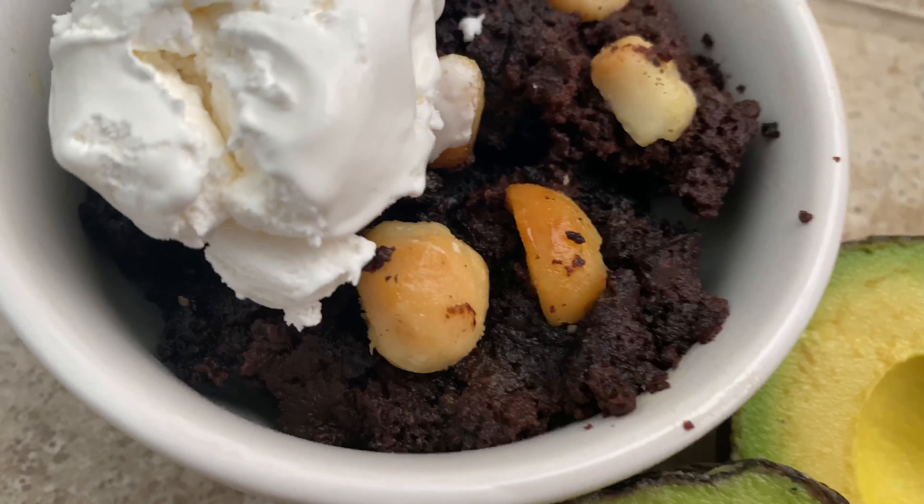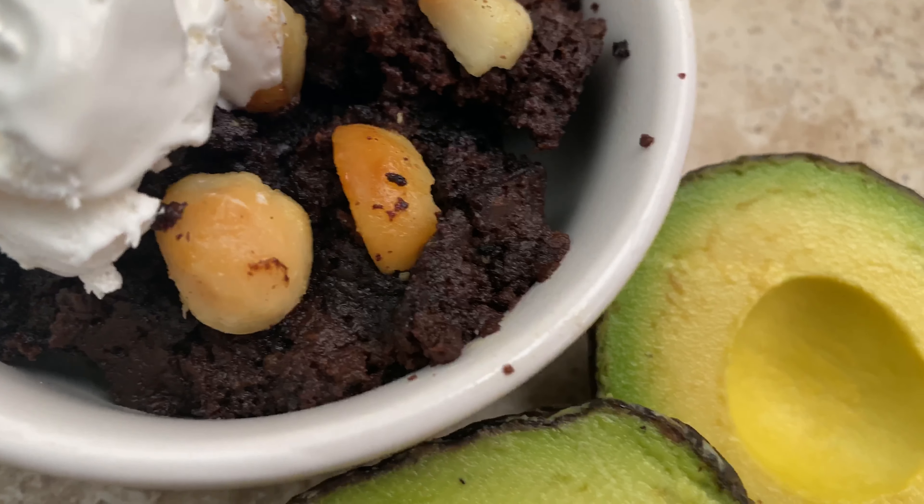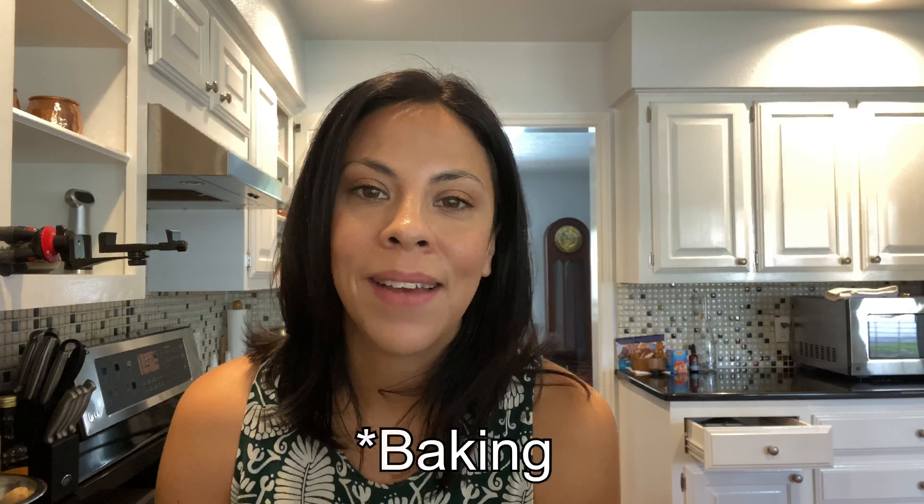In today's video I want to show you how to make some seriously delicious vegan keto chocolate brownies. I'm going to be using an ingredient that is, in my opinion, seriously underutilized in vegan keto cooking — it's so versatile, so delicious, a healthy fat, and only two grams of net carbs per brownie. Watch until the end because I'm going to show you exactly how crumbly and moist these brownies are.